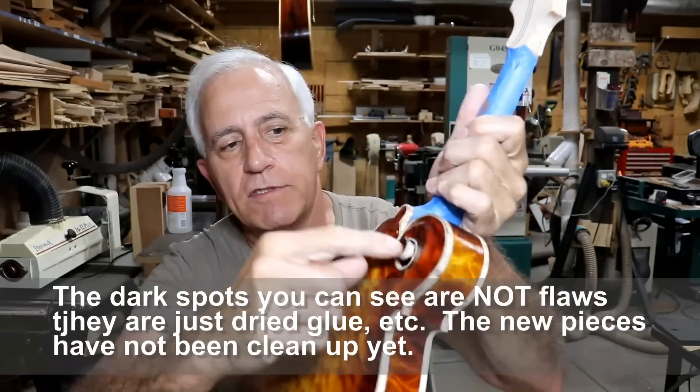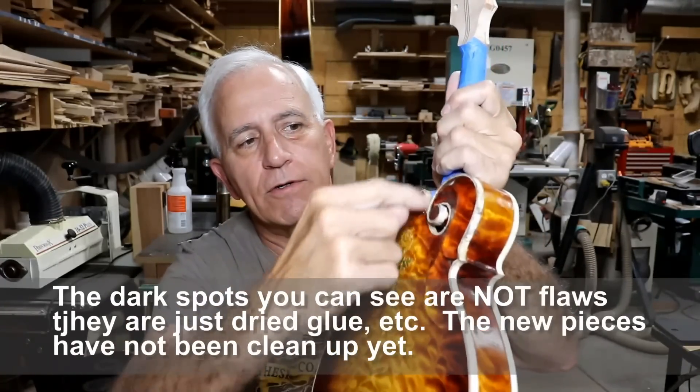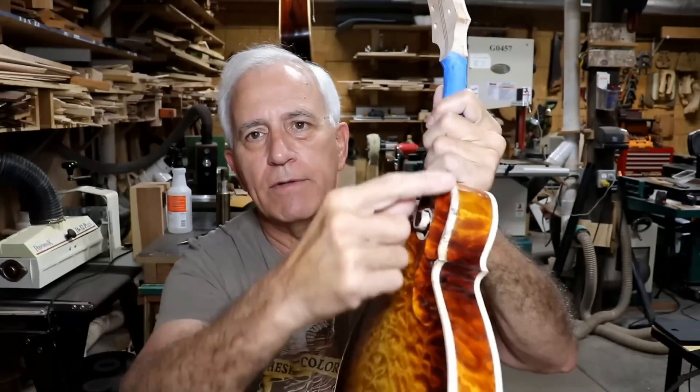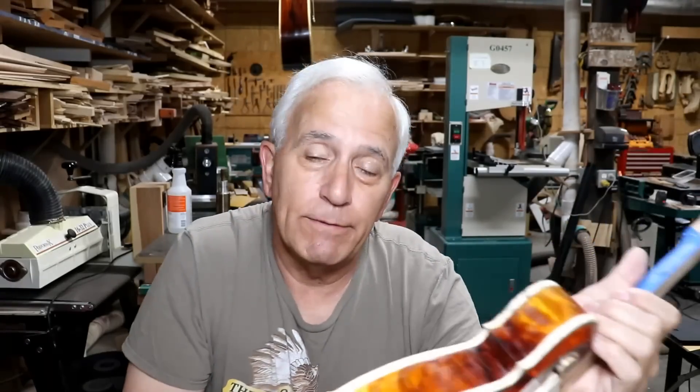The same thing happened on this piece here. This was the very first piece of binding I put in that goes all the way around this curl and all the way down to this curl, so I had to take that all out and put it all back in. You'll see all that whenever the real video comes out on how I did all this — it's just not simple.